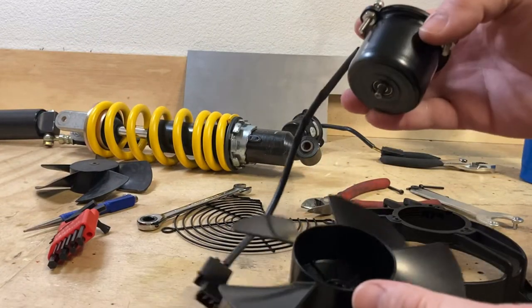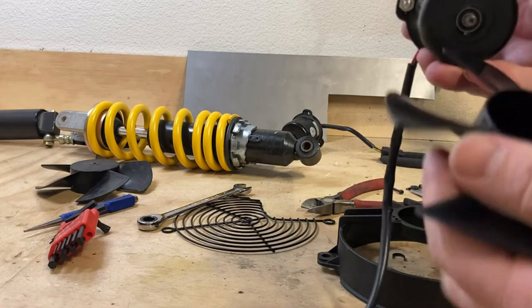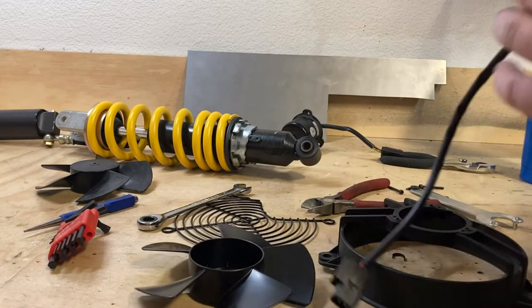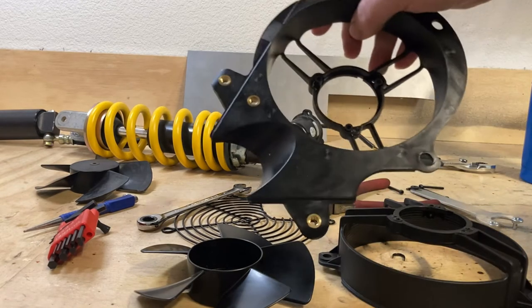All right guys, that's it. We got it pressed out — no damage to the fan motor or anything like that. And so now I'm just going to reassemble this.